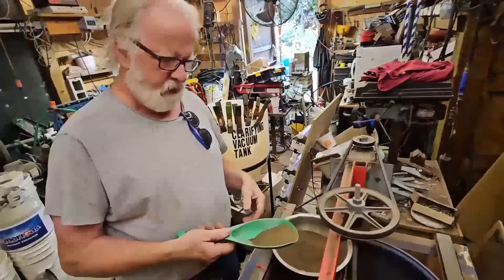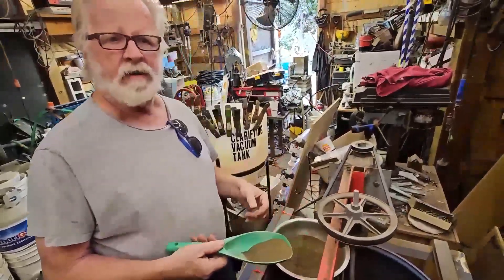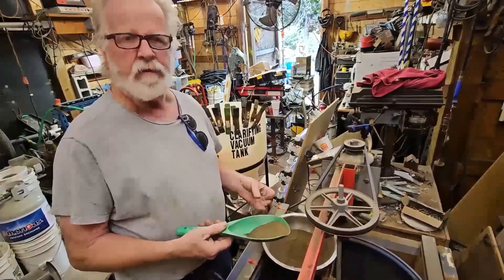So we're going to pre-leach it — oxidize out some of the sulfur and a little bit of the iron, freeing up the gold and making it very easy for leaching.